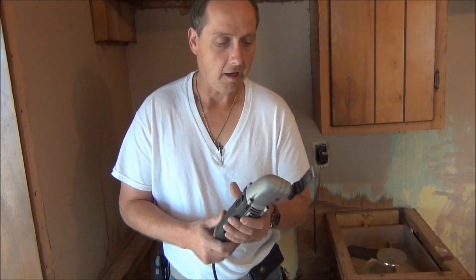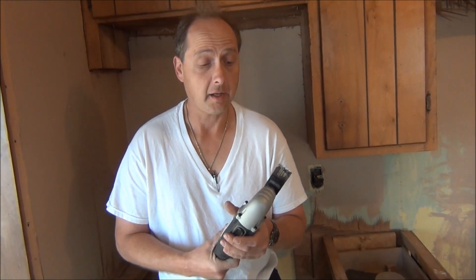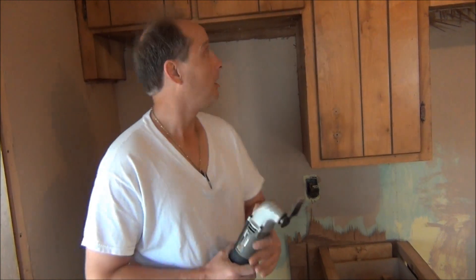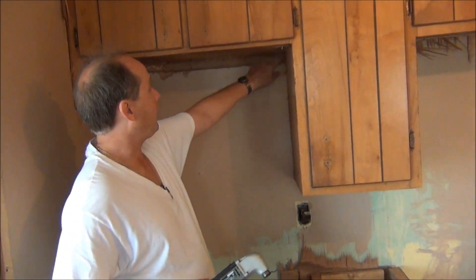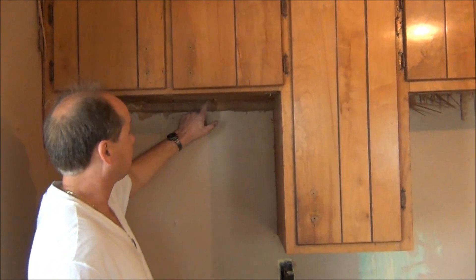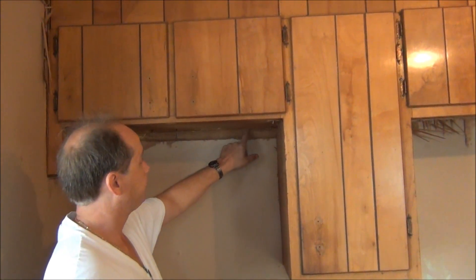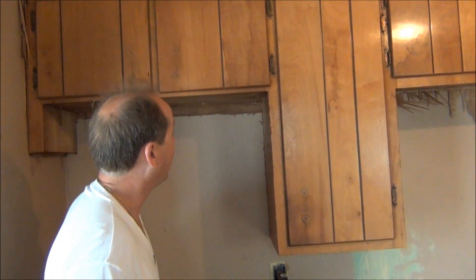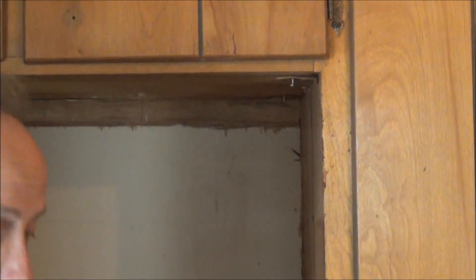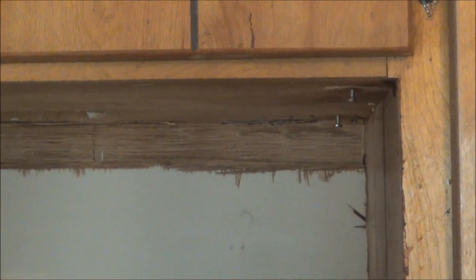We got a new tool today — this is a Rockwell oscillating cutter, and it does a lot more things besides that. What we need it for is to trim this paneling where we got it out, and it's still ragging around the edge because the cabinets were held over the paneling. So we're going to cut it out with the oscillating cutter and give you a demo of how it works.